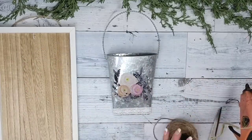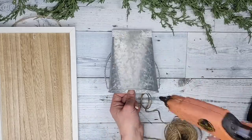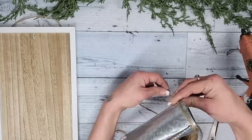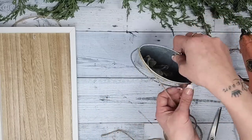Once I had the lace glued down, the top looked a little too plain for me, so I take some Dollar Tree jute twine, hot-glue it down to the back of the metal hanger, wrap it around a few times, glue it back down onto the back, and cut off the excess.